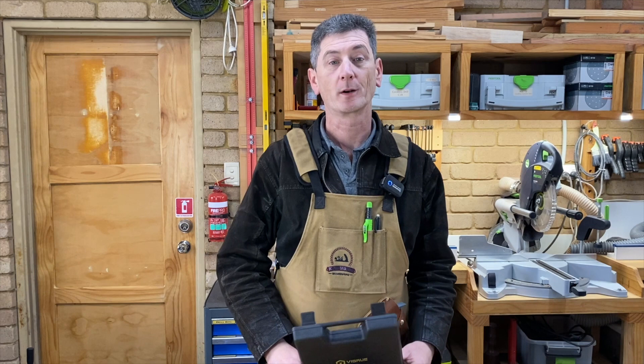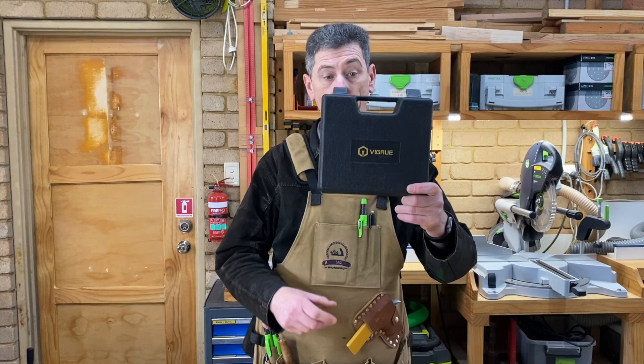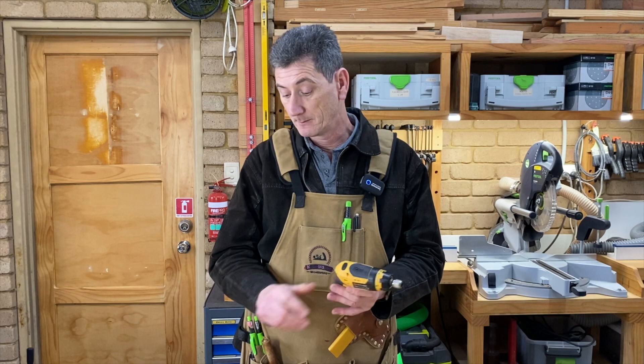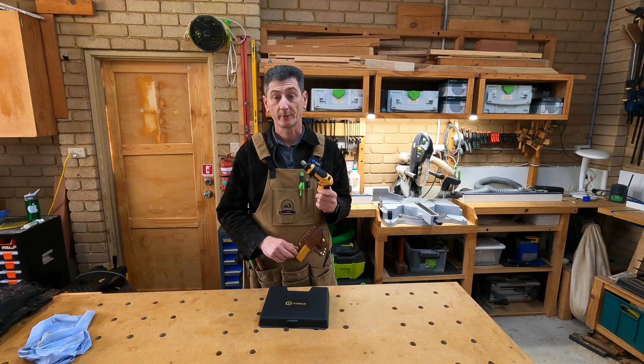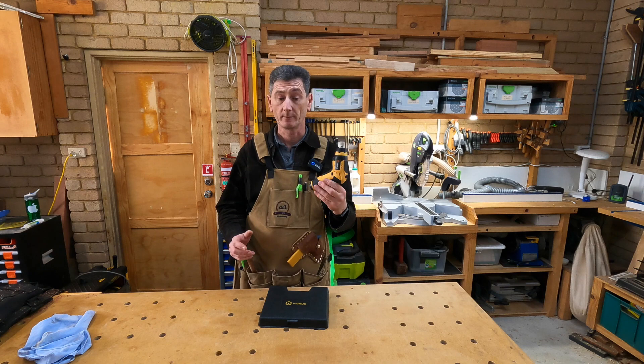Hi, welcome to my workshop. My name is Darren. I was recently approached by a company called Vigroo who asked me to do a review of their battery screwdriver. In many ways it's very similar to the Ryobi Quickturn that I've already done a review on. There are some differences and quite a lot of similarities. The people at Vigroo didn't ask me to say anything specific, they didn't pay me to do this — they did supply me the screwdriver for free, for which I'm very thankful.